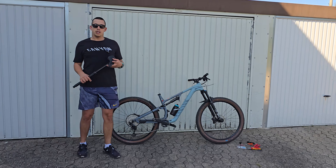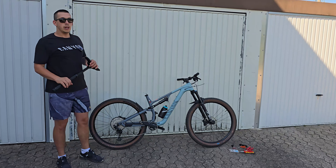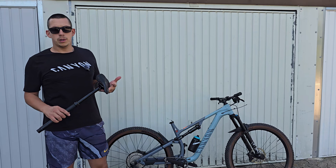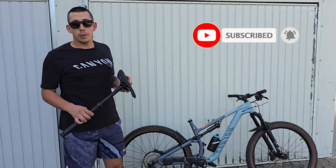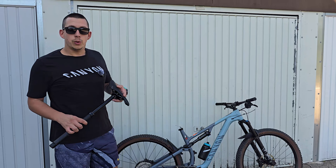Hello guys and welcome back to Airbikes. In today's video I'm going to show you how to mount your drop post on your mountain bike. Let's assume that you have recently had some problems with your drop post and you wanted to see if everything is alright, and now you don't know how to mount it again on your bike. Or you just have bought a new one and of course you wanted to have it on your bike. Let's do it.